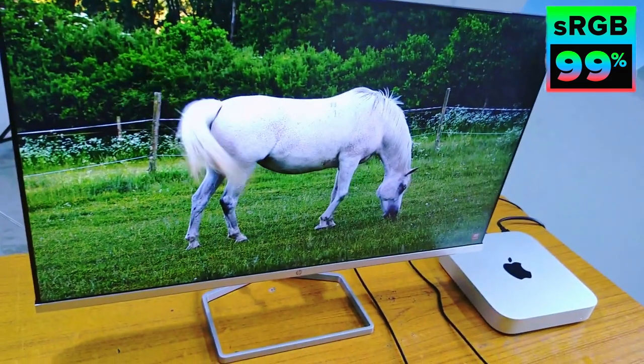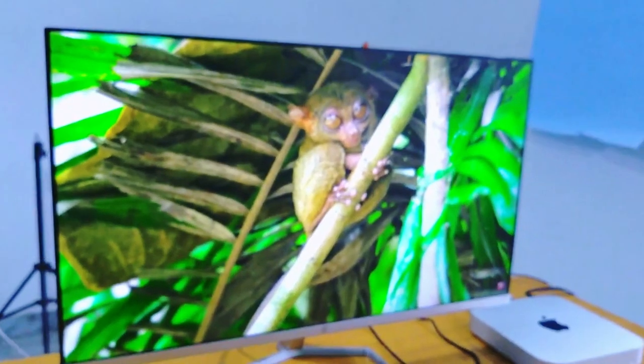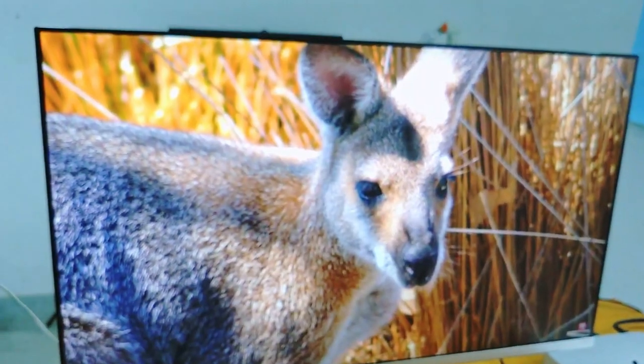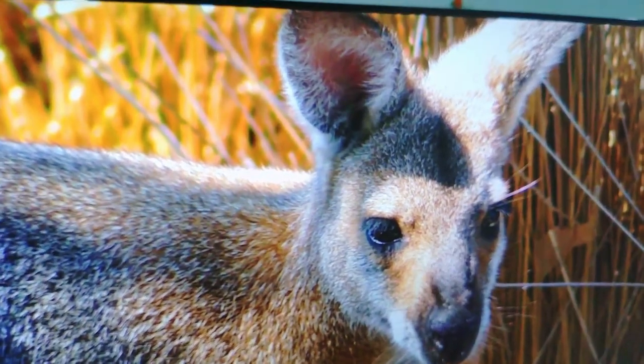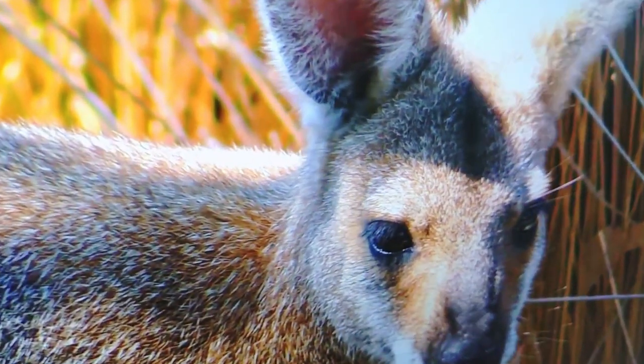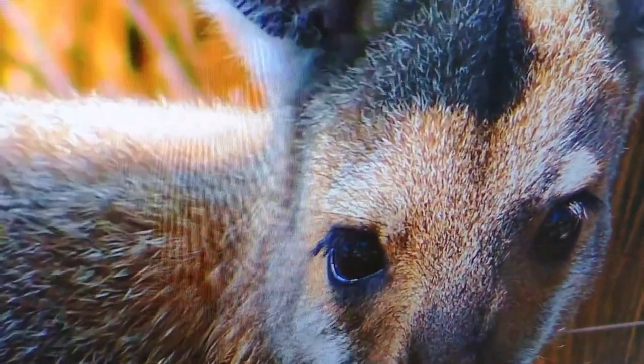It has a 5ms response time and a 75 Hz panel — all these things are amazing and make it a great creative tool. If you are into video editing and graphic designing, this monitor is perfect for you. If it fits your budget, you can definitely buy this and you won't regret it.